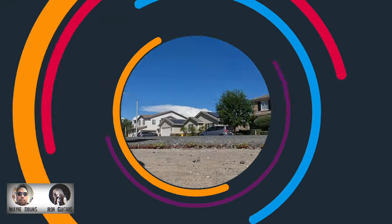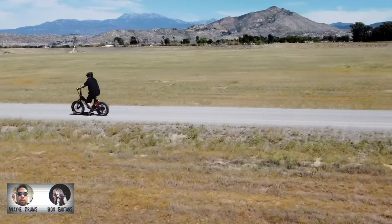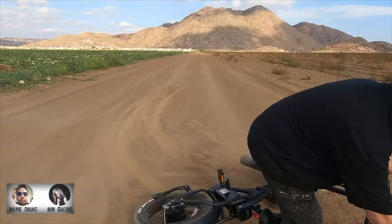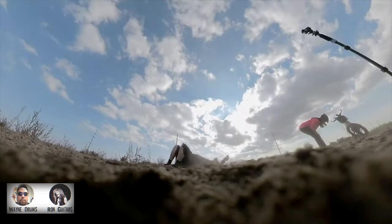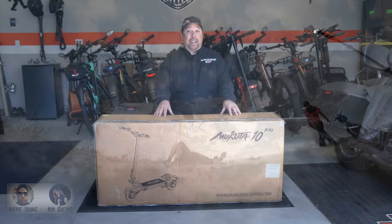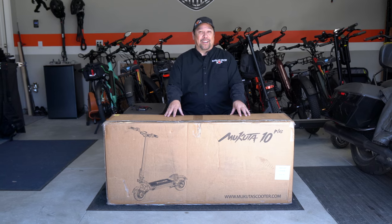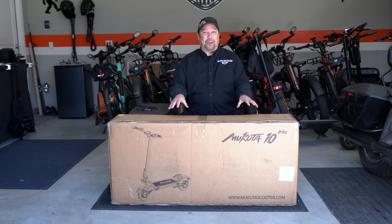Hey, Wayne here with the Macuda 10 Plus electric scooter. I'm going to unbox it and get it put together right now.